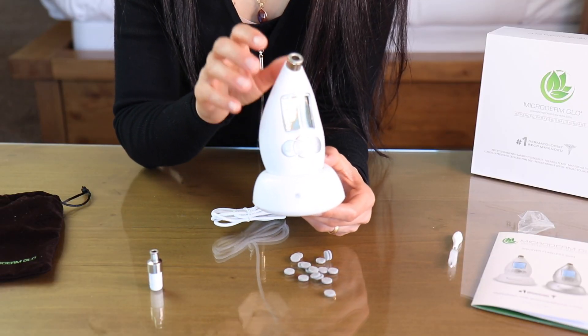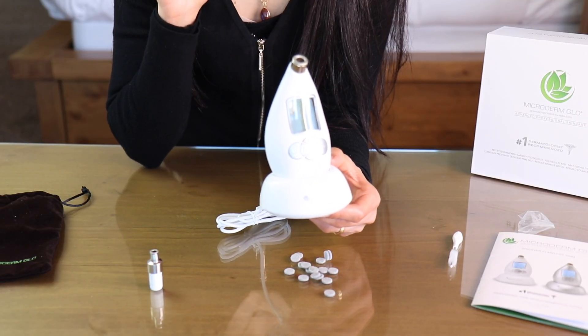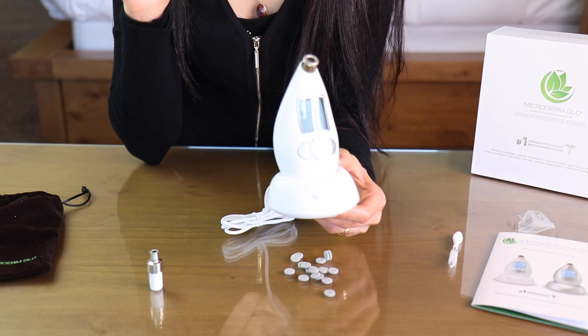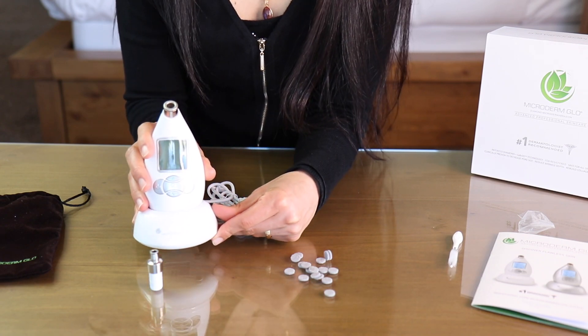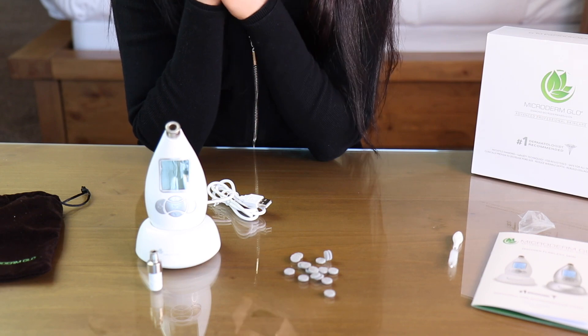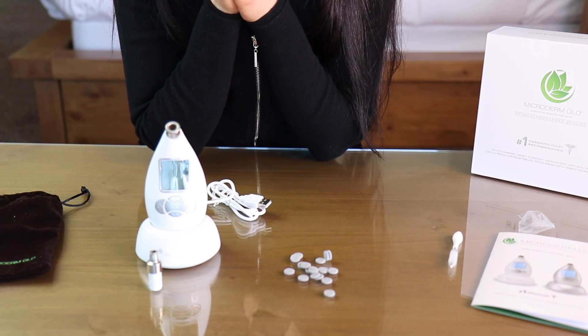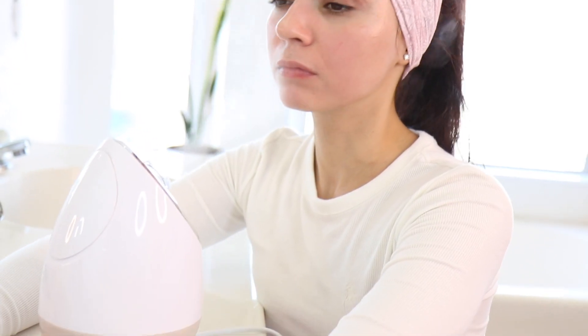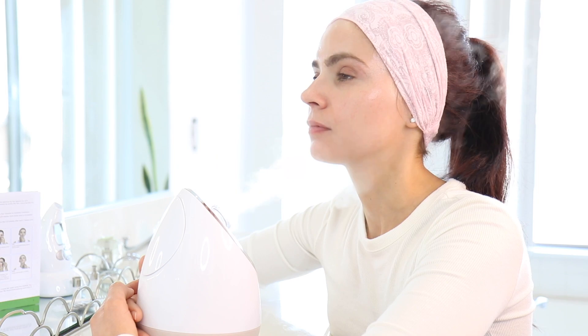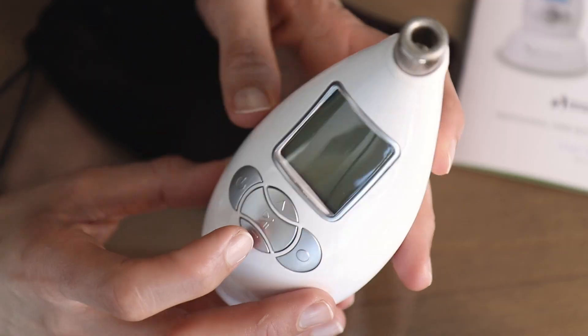The first thing you want to make sure is to charge your device - it took a little less than three hours the first time to get it fully charged. It's very important to use this treatment on a clean, dry face. I usually like to do it after a shower, but if I don't, I wash my face and use my facial steamer to steam my face for 10-15 minutes to help open my pores and get my skin ready for this treatment.